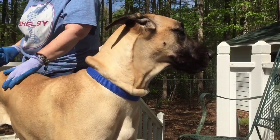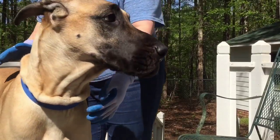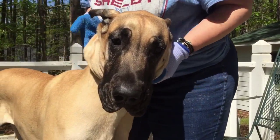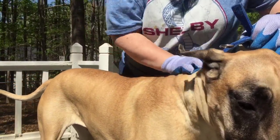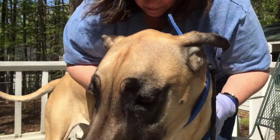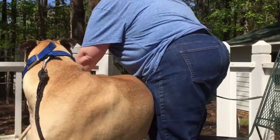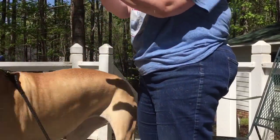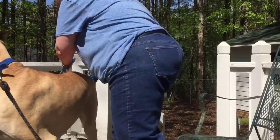I'm getting a lot off here considering she was just at the show last week. I'm getting a lot of hair. Good girl.